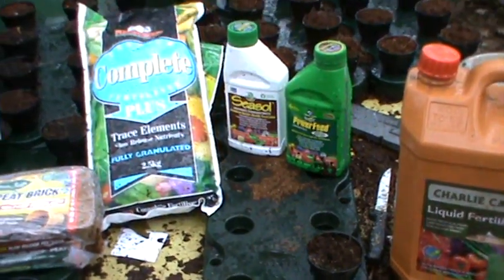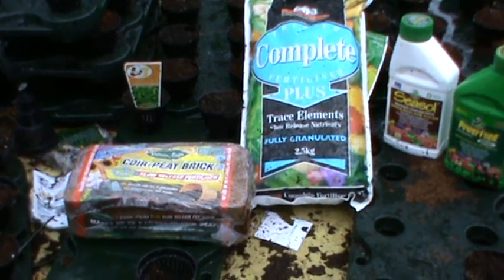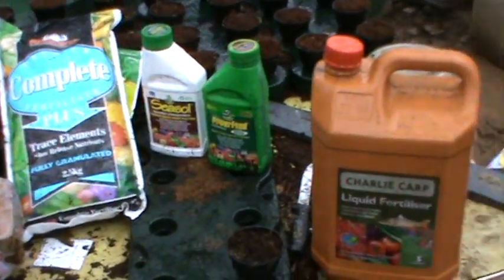As your biofilter starts converting the fish waste, you can lessen the use of these products.